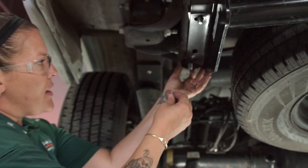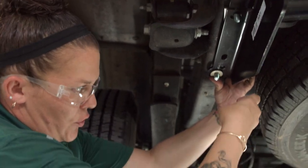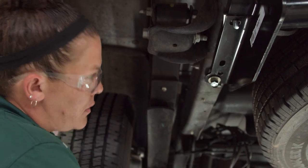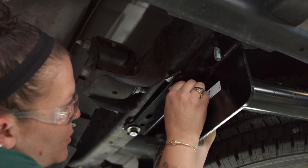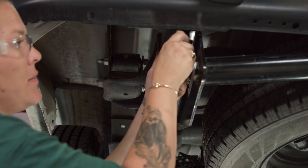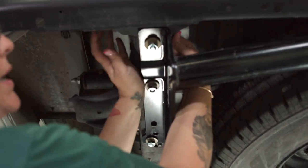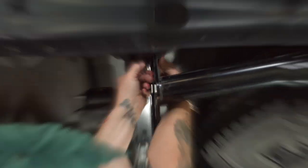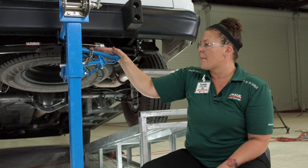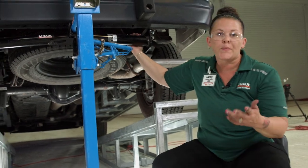I'm going to repeat the process on the driver's side, making sure I put them straight up towards the vehicle. Make sure you don't cross-thread them, because that isn't too fun when you're trying to tighten them. Go ahead and get these all hand tight. Now that I have everything installed as far as the hardware and the spacers, I'm going to remove the jack because I need to get underneath to tighten up all the hardware and then torque it to spec.